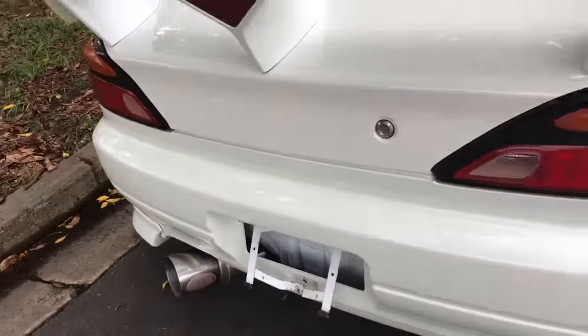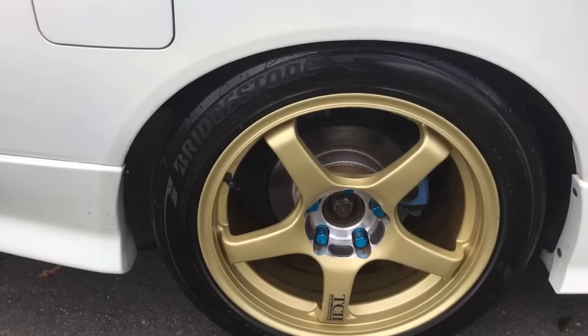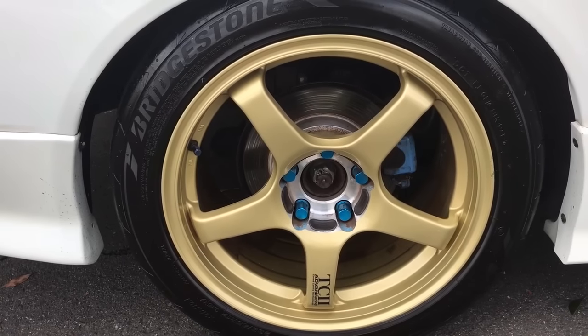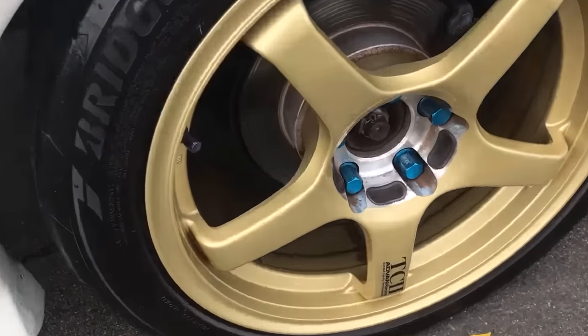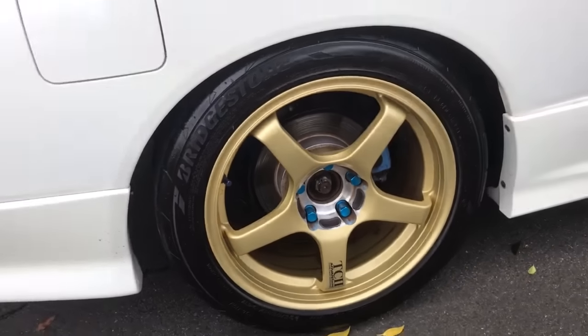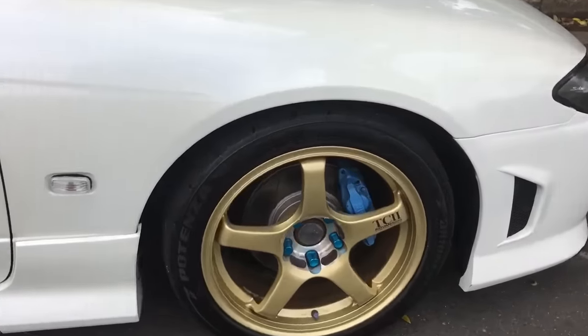It's got a Kakimoto exhaust. TC2 ADVAN lightweight drop-forged racing rims — you can see the lightweight wheel nuts that came with it as well. Upgraded brakes, and on the front it's got slotted rotors.